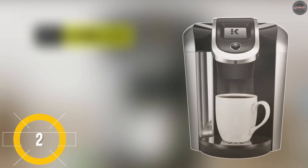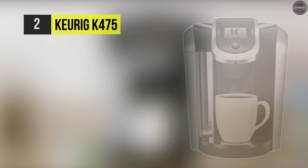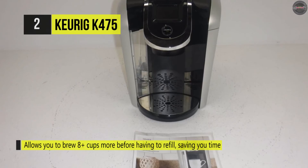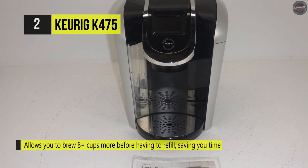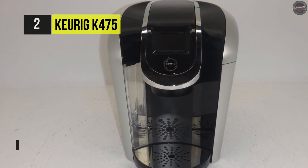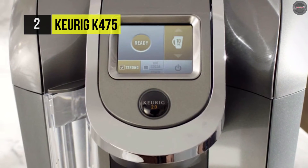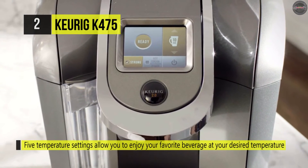The Keurig K475 allows you to brew 8-plus cups more before having to refill. This saves you time and simplifies your morning routine. It offers you the option to brew a bolder cup using any K-cup pod brew size. It gives 5 temperature settings that allow you to enjoy your favorite beverage at your desired temperature, and it comes with a digital clock that makes it easy to brew a fresh, great-tasting cup in under a minute.